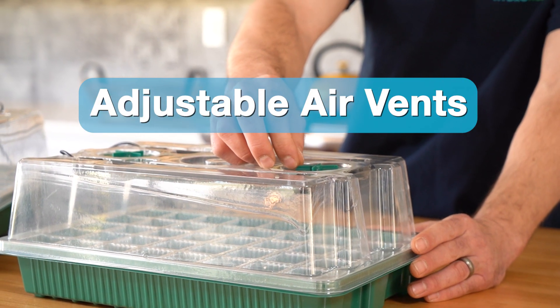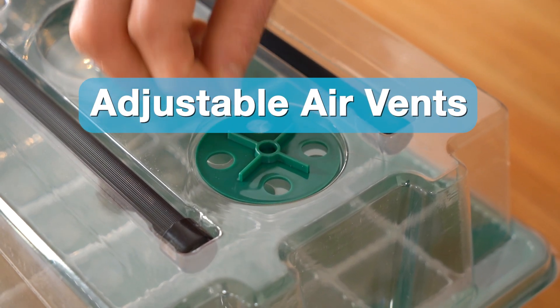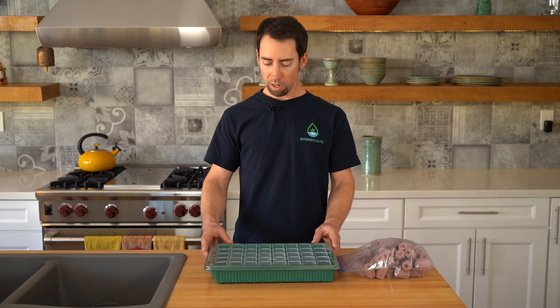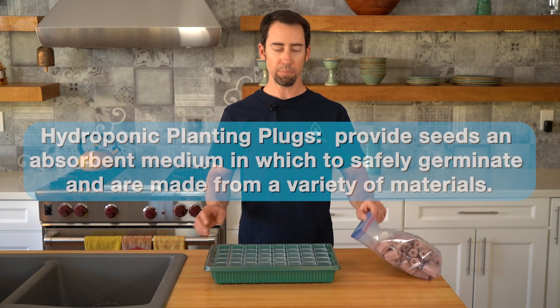You can adjust these vents on the humidity dome to adjust the airflow. We've got our bottom tray and our 40-cell insert, and now we're going to load up our plugs.